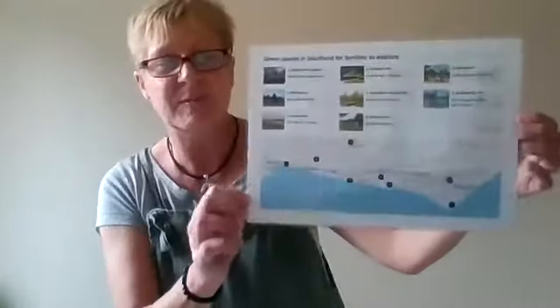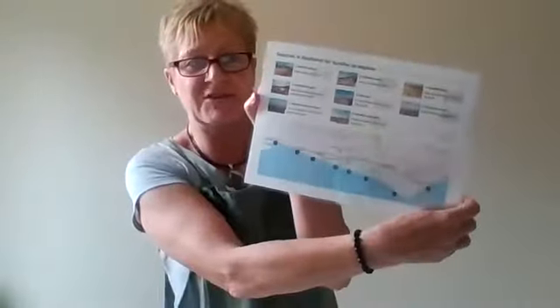We've also got a recipe for some monkey biscuits in this one, all to do with the animals in the book. And we also have, as in all our sacks, a list of green spaces for families to explore and a map of the beaches in Southend.